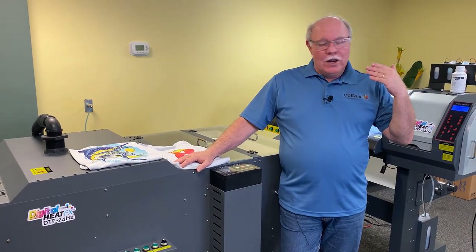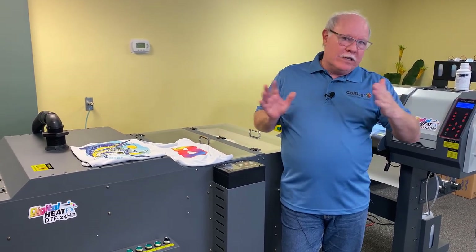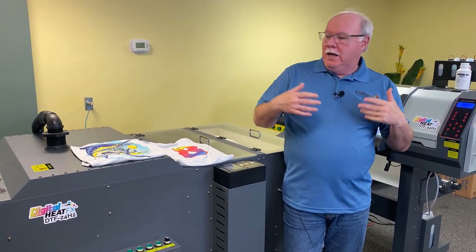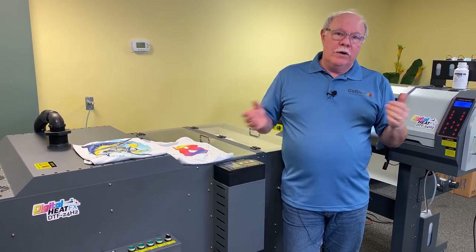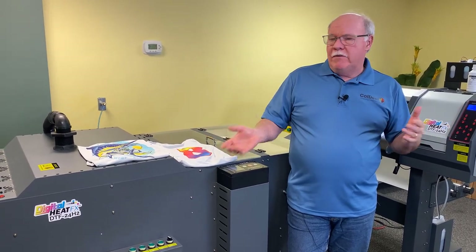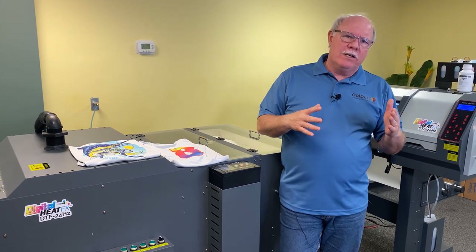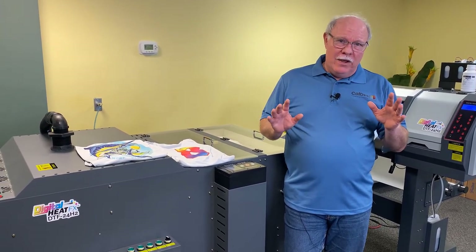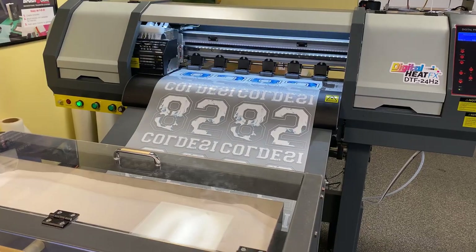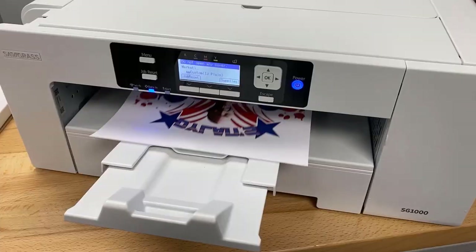Hey, Don Copeland here, and we're going to go through a little bit on our continuing series comparing different types of decoration equipment to see what's the best fit for your company. A lot of them are going to be comparing to our DTF printers — this is a DTF 24H2, and we also have the H4 as well, which is a four-head machine. We're going to compare some other decoration methods, and on this one we're going to compare the DTF process with sublimation.